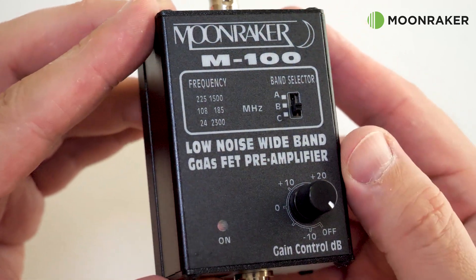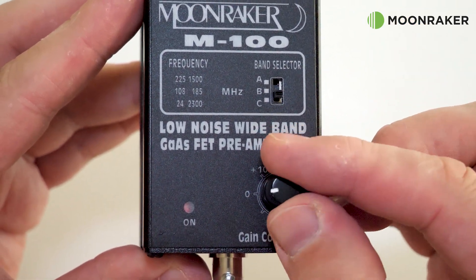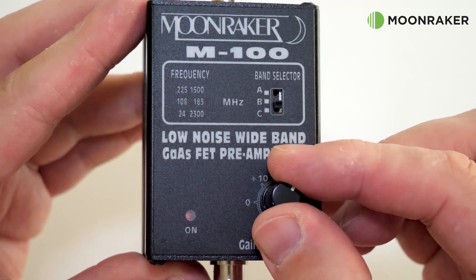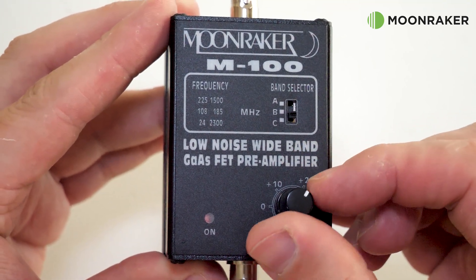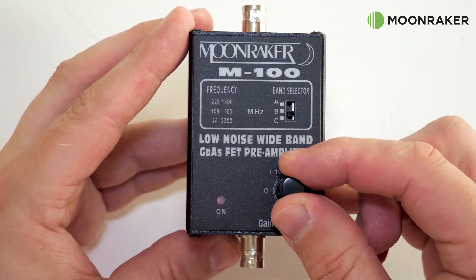An external power supply of 12 volt DC is required if not using the internal 9 volt PP3 style battery. The front panel hosts the gain control with a range of minus 10 dB all the way up to plus 20 dB. This rotary control also acts as the main power on and off switch.